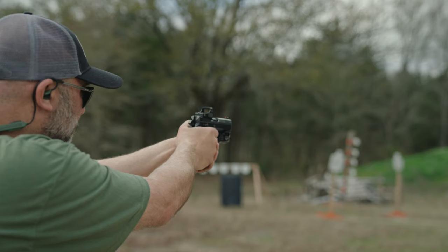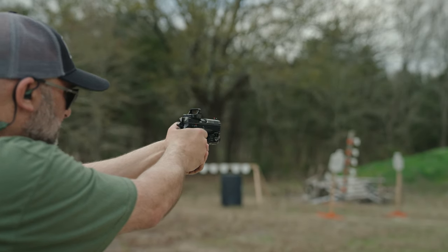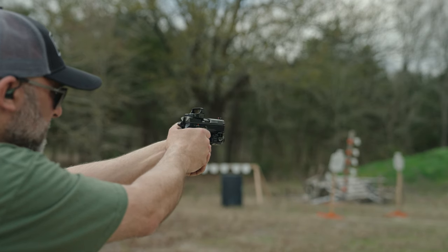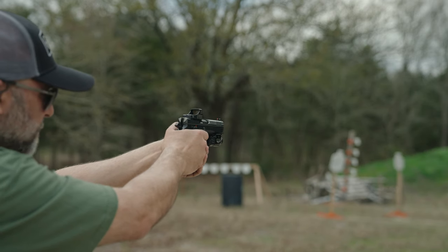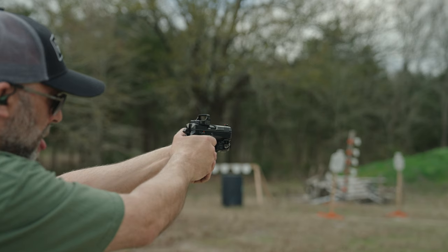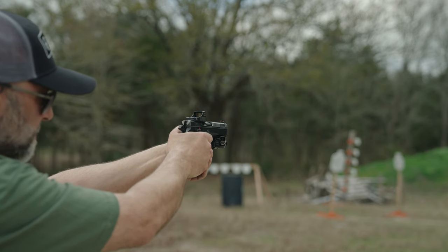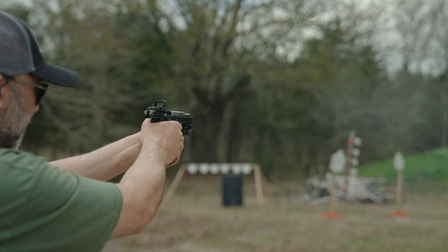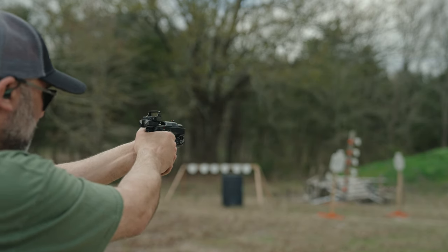It conceals relatively well, and you've got that paddle holster for it. It's an aluminum frame, so it weighs about two pounds, but it's not noticeable. It definitely doesn't feel super heavy in the hand. The original Shadow 2s were steel frames, so not only is it smaller, but it's also relatively lighter. But you don't really feel that with the recoil.